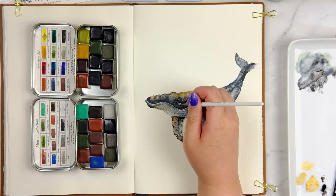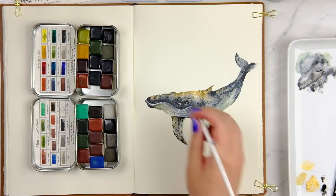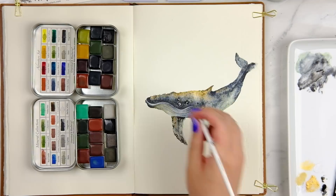Thankfully the Inktober prompt was whale and I thought it would be absolutely perfect for that. That's pretty much everything I have to say — I hope you enjoyed it. I'm going to include a little clip of it sparkling away. I hope you found it useful — I'll see you guys next time, bye bye!